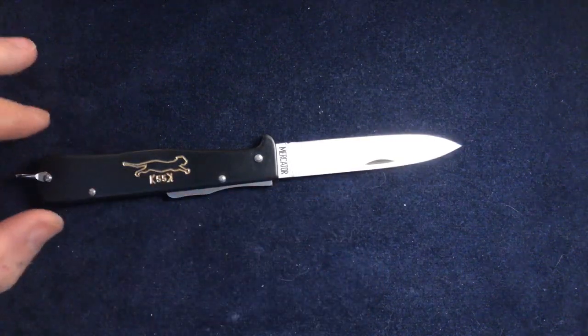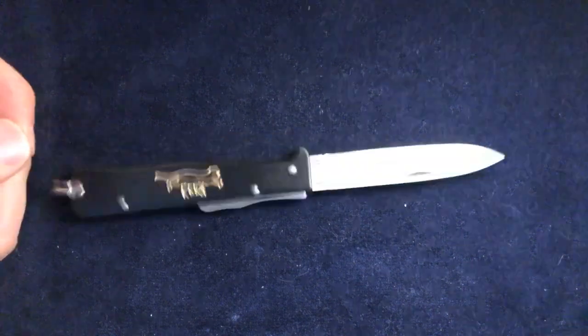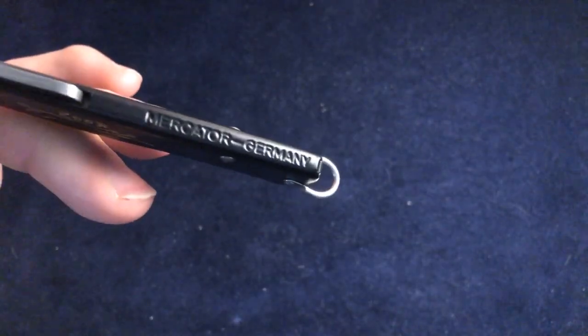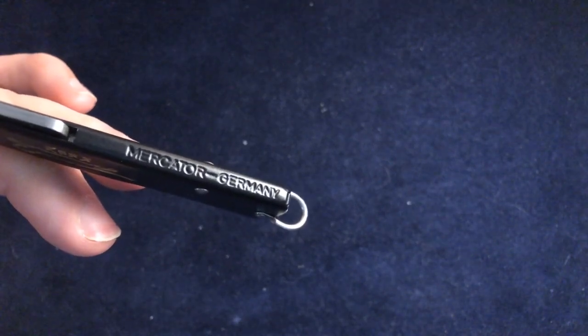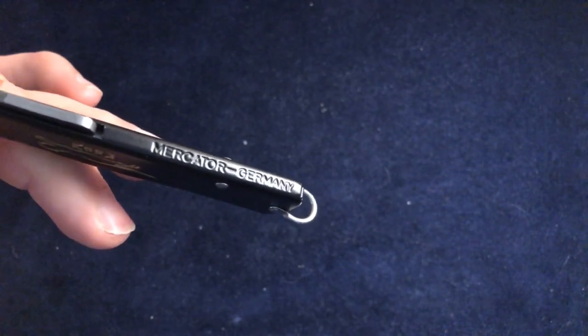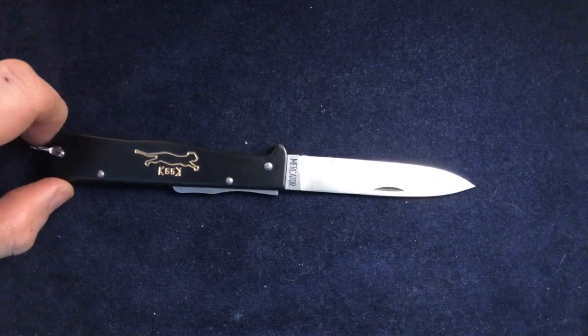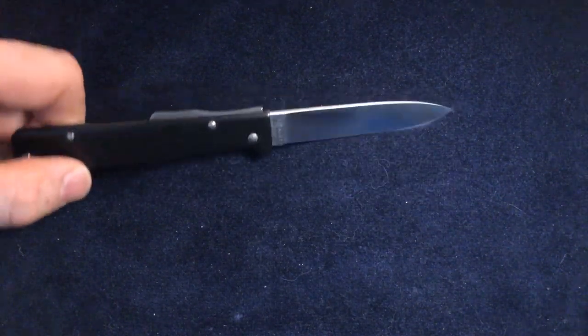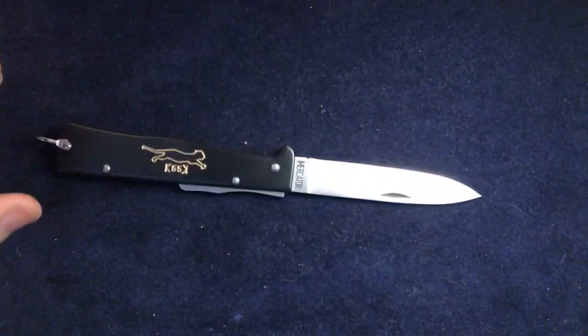They're available in stainless steel or carbon steel and they've got a little bail at the end. On the back it says Macator Germany — obviously made for export because it says Germany in English — and also Solingen on the tang as well.